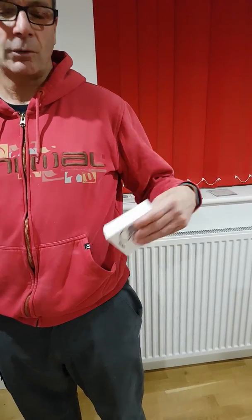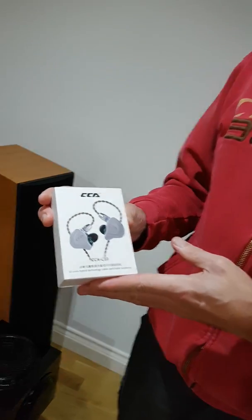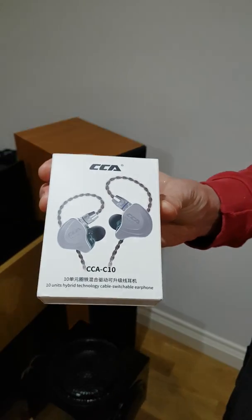Hi, I'm Trev. I'm also known as TakeAnIdea in many forums and particularly on HeadFive. I want to talk to you today about a product that's just come to me. I know my man from China will be very, very keen to find out what I can tell you about the CCA C10.